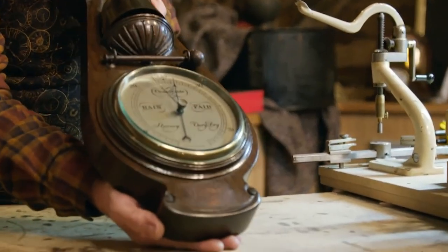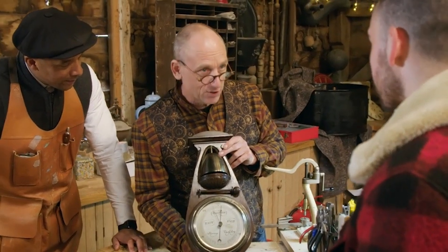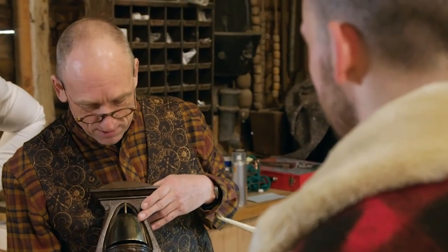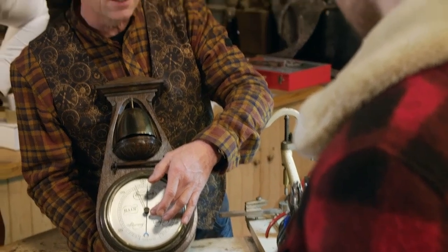There we go. Oh wow. Fantastic. The mechanism I took out, I cleaned it through, gave it a good service, and that wasn't causing it to not work. What actually was causing the problem was that the dial was tight against the hand. So I've released that, and it's working fine.